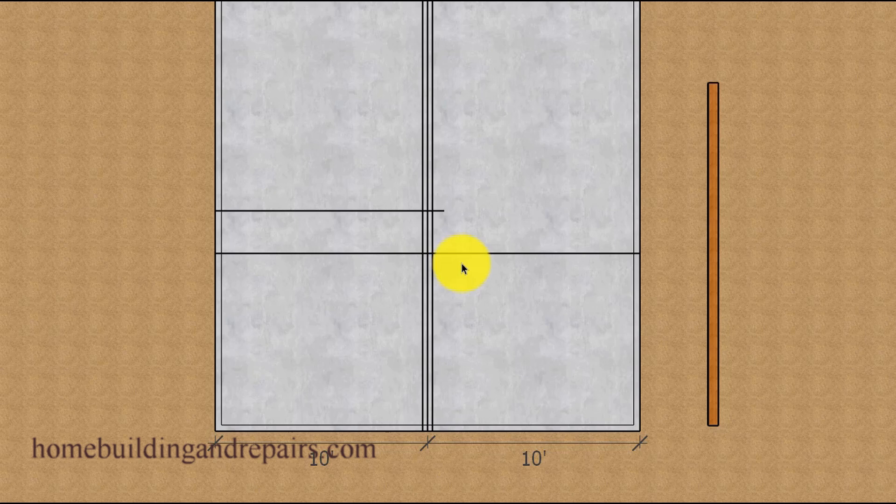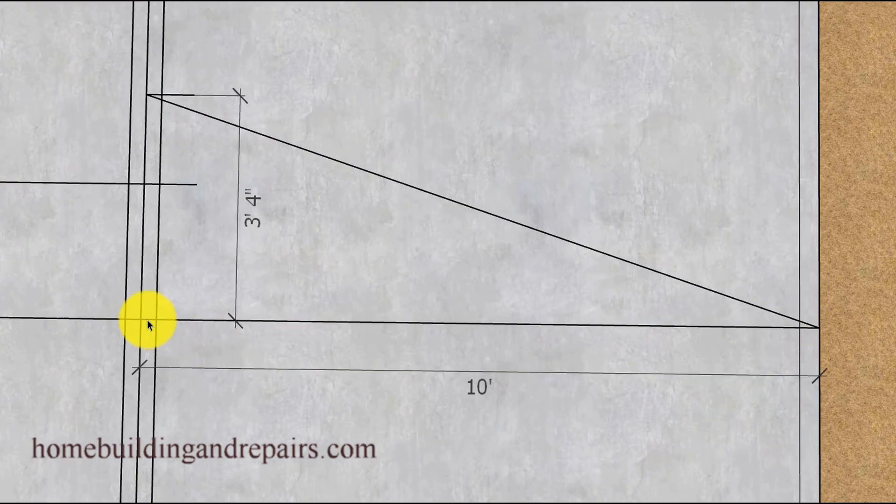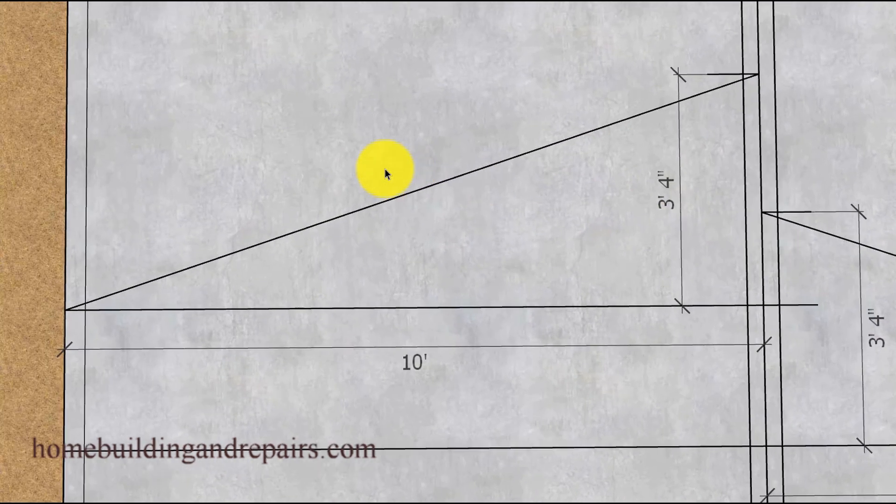Now the next thing you're going to want to do will be to remove the boards so that you can create a line here that will represent the height of this wall, and then a line here that will represent the height of this wall. Then we'll figure out the total rise of the roof rafter. For this example it's going to be a 4 and 12 roof pitch, providing us with a 40-inch rise in the height of the roof. Ten foot in this direction will give us 10 units, and we simply multiply those 10 units by 4 — our 4 and 12 roof pitch — giving us 40 inches. These measurements can be changed as needed per your design.